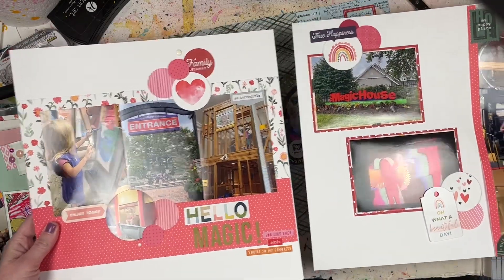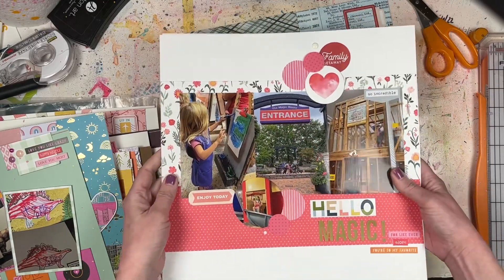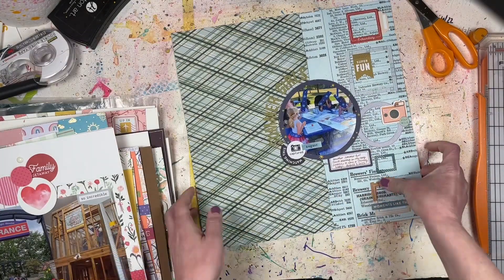This one has a process video - this was the Stick It Down two-page sketch challenge for March, again using up Valentine's Day papers in a non-Valentine's way.